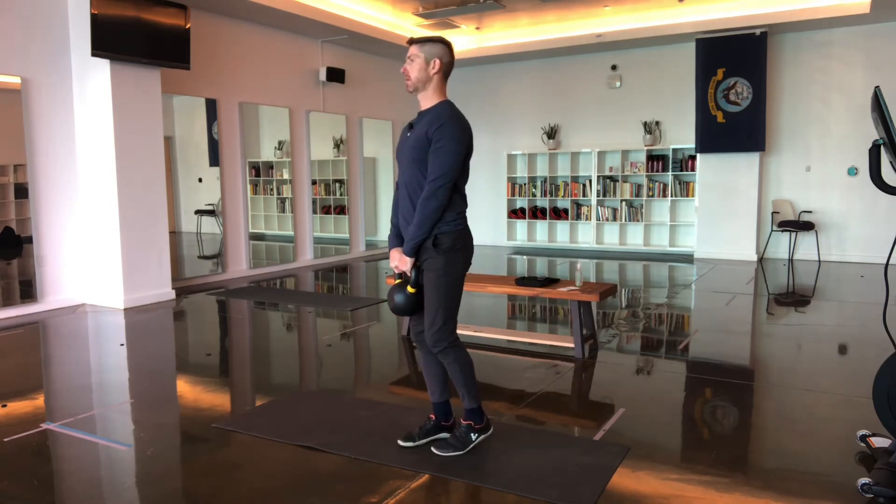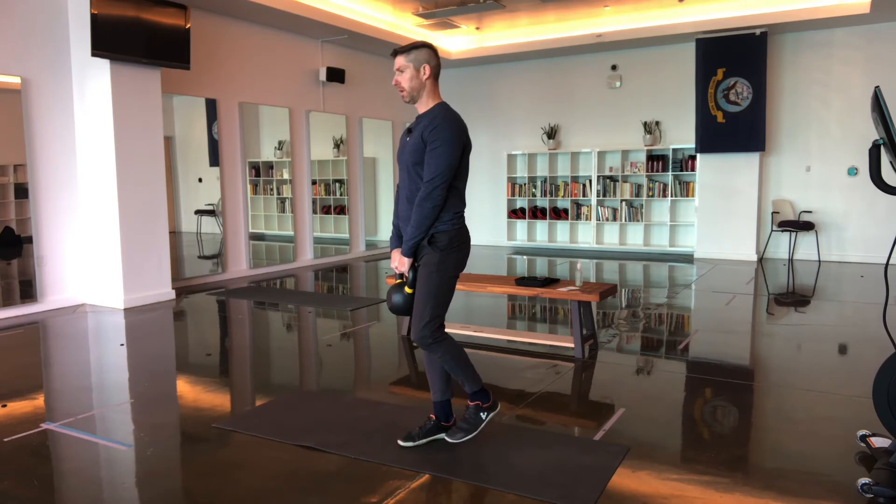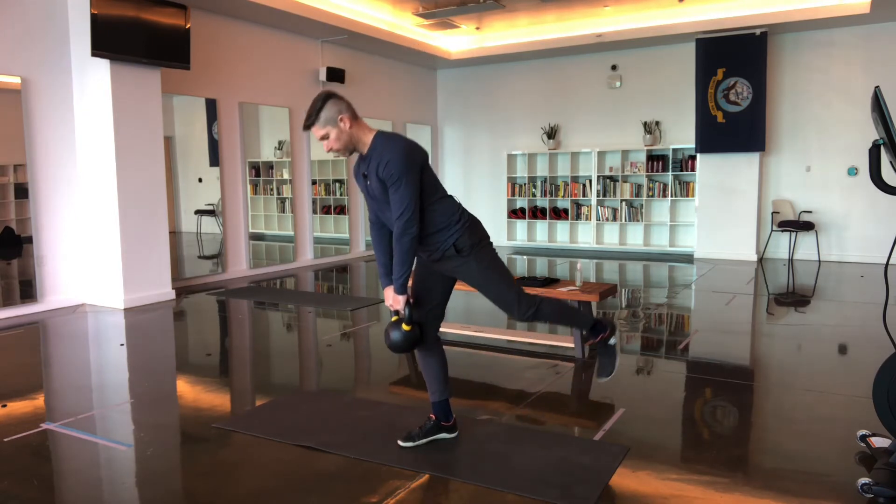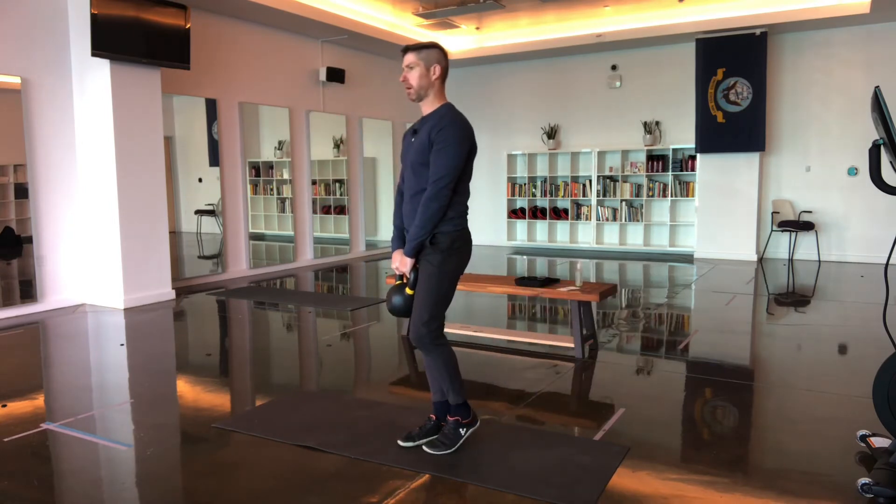To see the other side: starting position, raise the foot off the ground, extend the hip, slowly lower down, and back up.